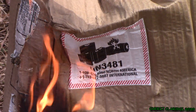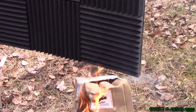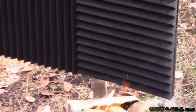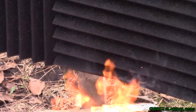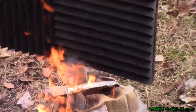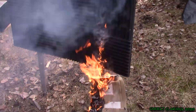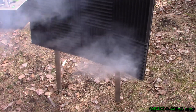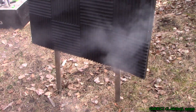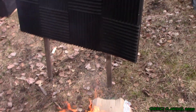All right, so we got our box on fire down here. Oh, now that looks like - oh, it's definitely on fire. But look at that - the box blew away and it went out.